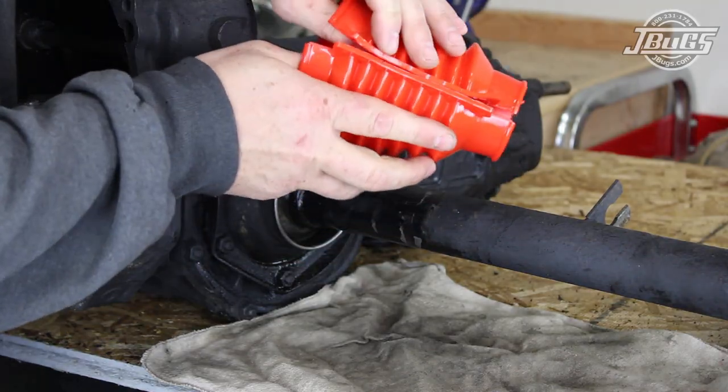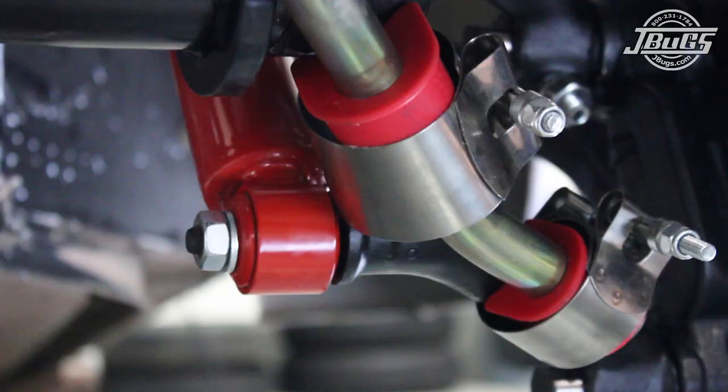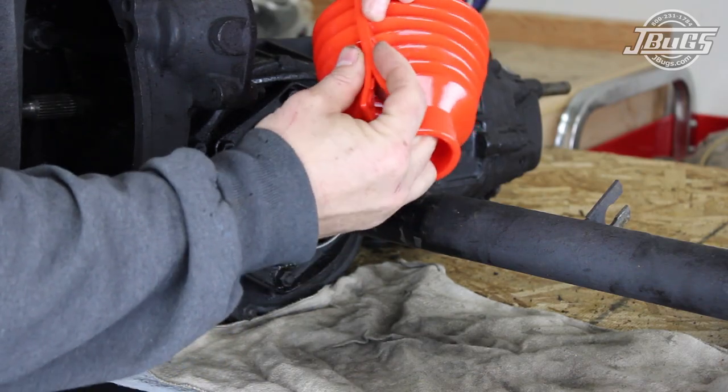We will be installing Empy's Deluxe Swing Axle Boots. Since we have red shock absorbers, and to match the other red components going on in the chassis below, we are going to keep with the theme and install red boots.